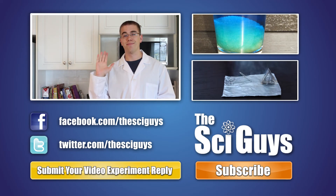Thanks for watching, bye! Here at SciGuys, we're always curious how experiments turn out, so if you do these experiments at home, record them and submit them to us as a video reply to this video. But remember, always get your parents' permission before you submit any videos to YouTube.